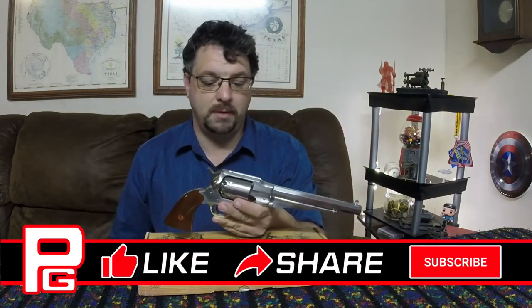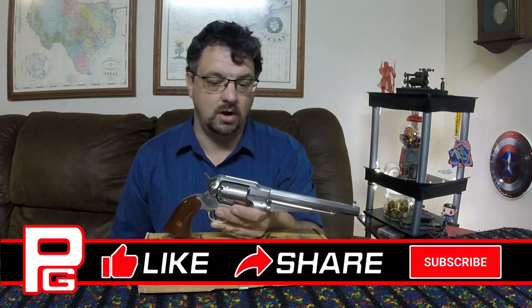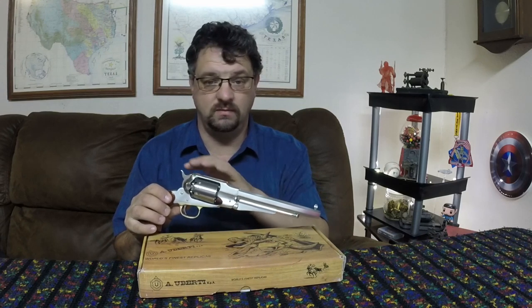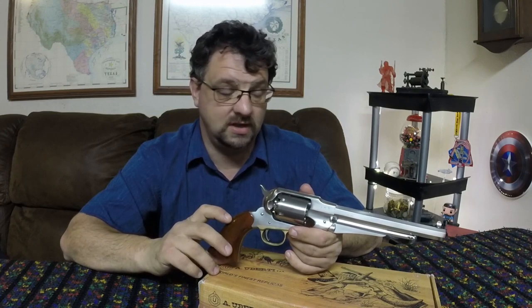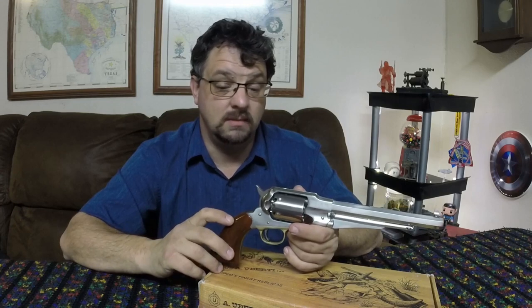We're taking a look at the Uberti reproduction of the Remington New Army, often called the Model 1858. This is a cap and ball revolver originally made by Remington. It was the secondary firearm for the U.S. military. As a black powder firearm, this can ship directly to you — you don't have to have it shipped to an FFL — so this shipped straight to me and I was able to do a proper unboxing on it.